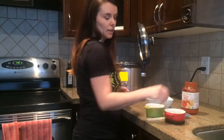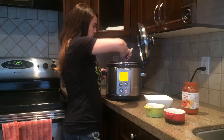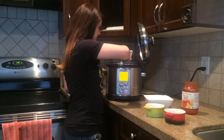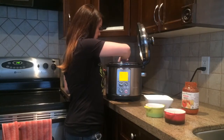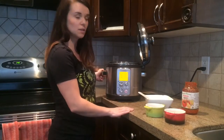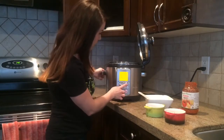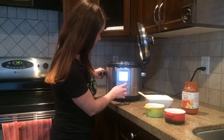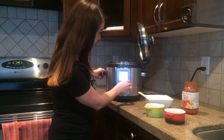Once you've added all of your ingredients, you're just going to cook through for about two minutes and then we'll turn it on to the slow cooker setting. Once you've stirred everything together, we're going to press the start button again and change the setting to slow cooker.